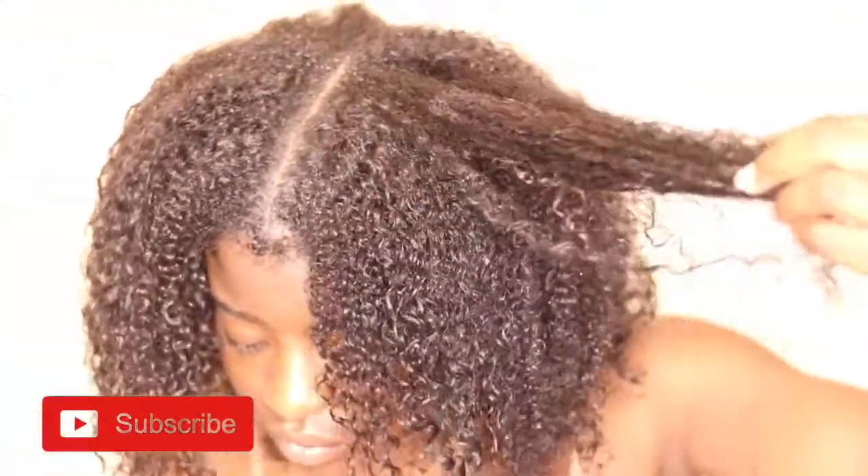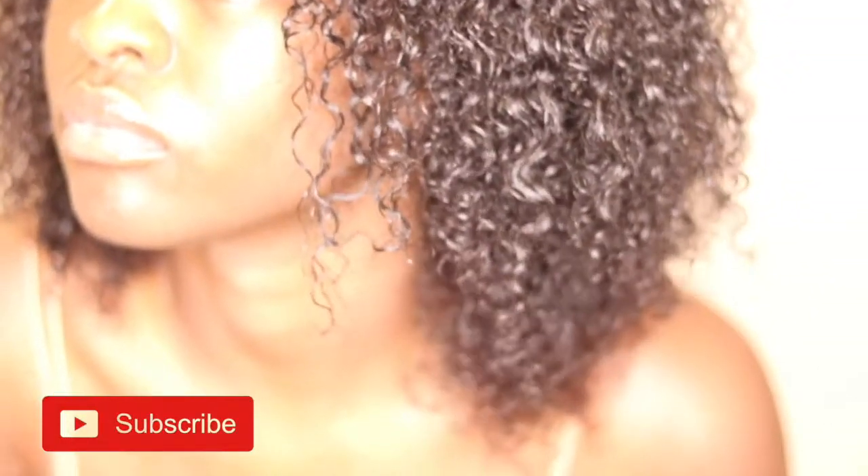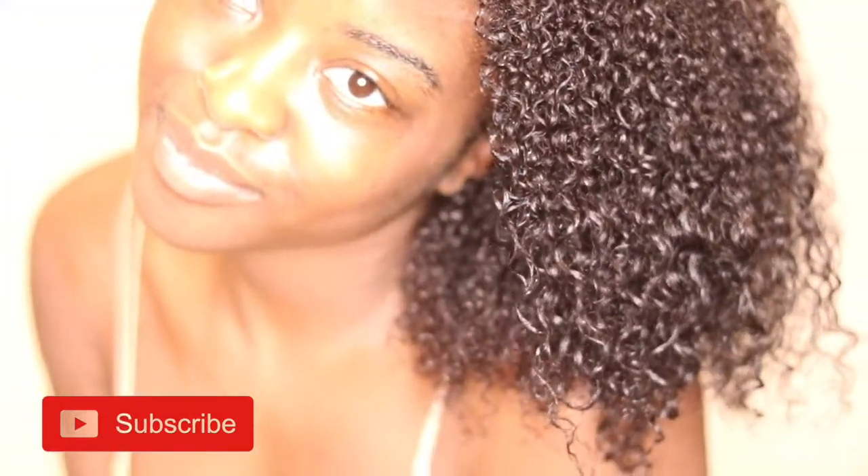Look at that — my hair is so clean and so moisturized. Now that I'm finishing up with this little commercial, it's time to get back to business. I'm about to show y'all how to avoid heat damage at home at all costs without even using a real heat protectant.